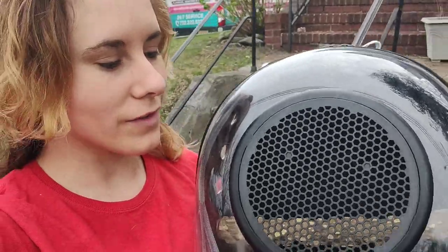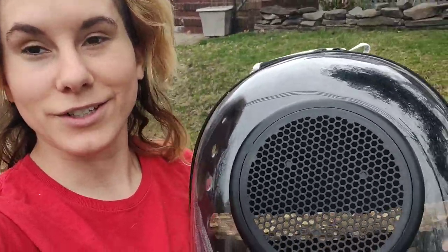So as you can tell, I really love this backpack. Overall, I think it's really great and I think you should buy it.